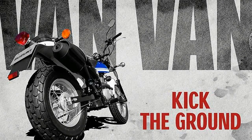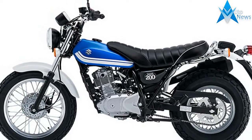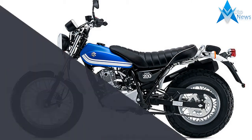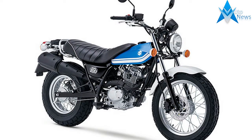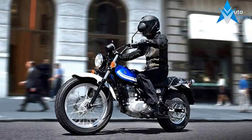The VanVan's 199cc, four-stroke, one-cylinder, air-cooled engine is built for excellent response. Easy push-button electric starting. Advanced, compact fuel injection system and well-designed exhaust are tuned with an emphasis on low-to-mid-range power delivery that's street-friendly.